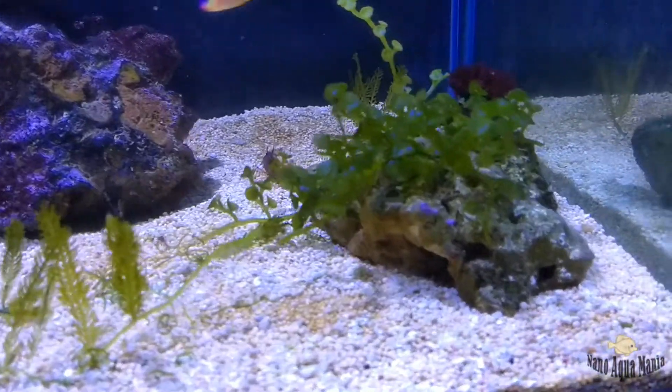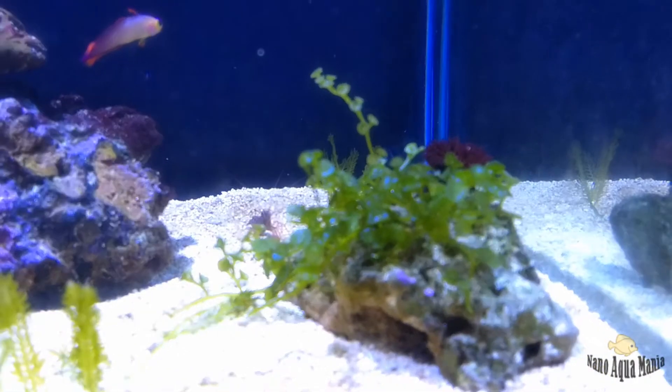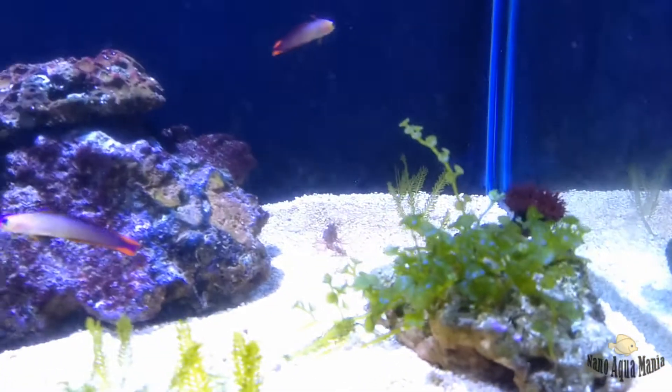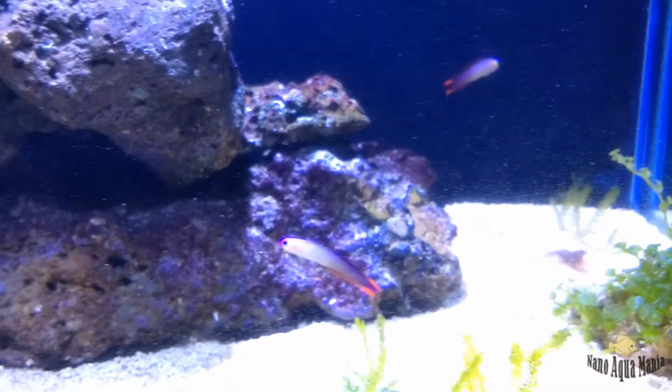You can see I have added a pair of purple flame gobies. They were at my LFS for like a month and a half, so I am sure they are paired up. And you can see these peppermint shrimp are picking on some food.